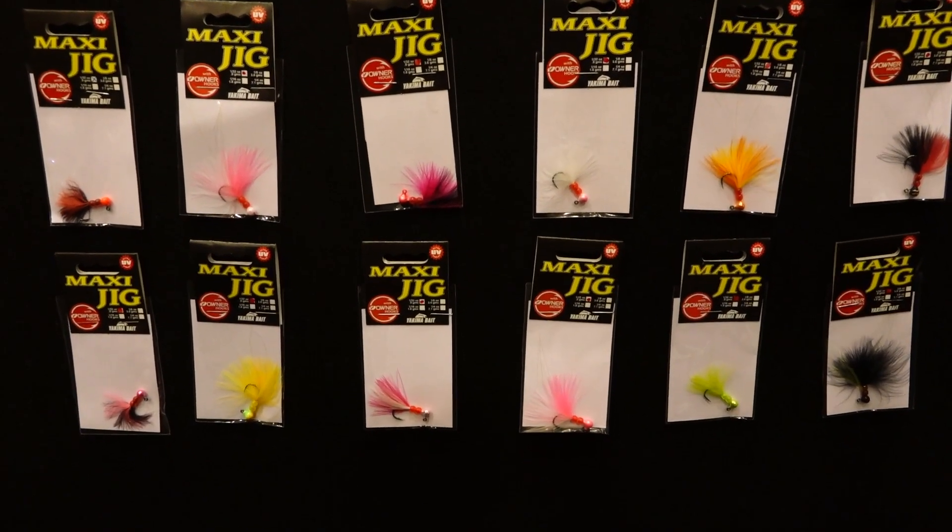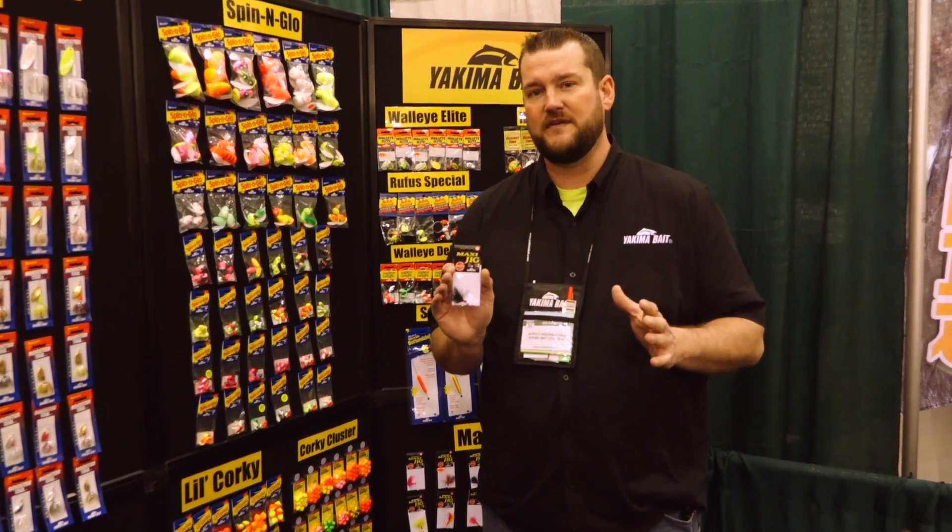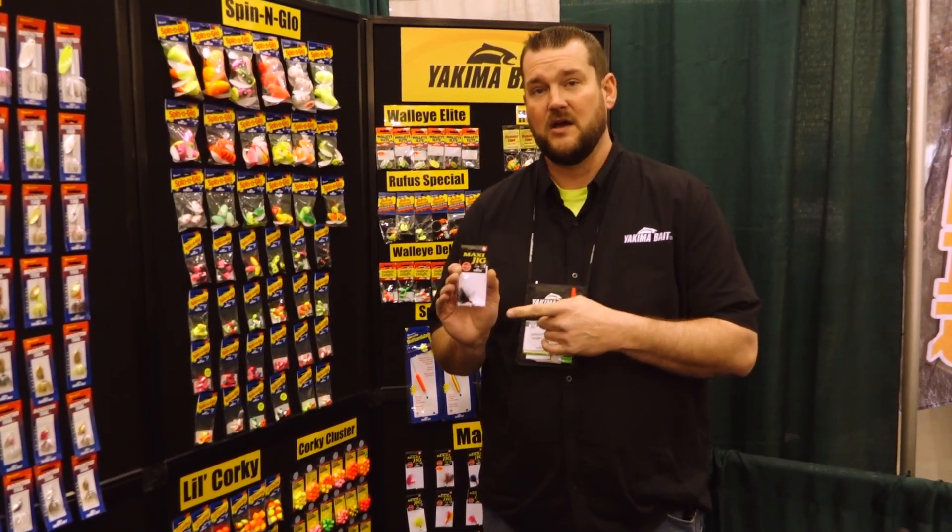Fish this thing under a float, vertical jig it with a crawler — any way you want to fish it, this jig will hold up and get the job done.